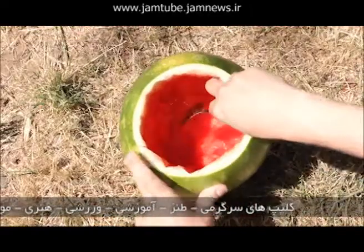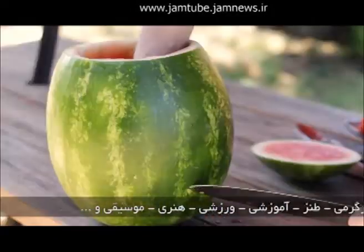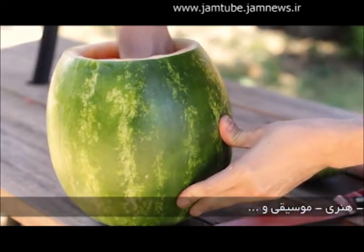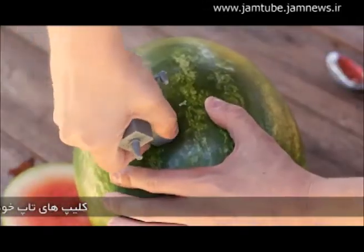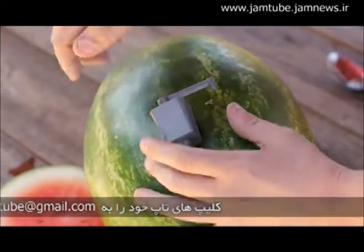After we have the melon hollowed out, it's ready to tap, and then we'll get our beverages going. Cut a hole about half the size of the tap directly into the watermelon. Pop it out with your finger and clear out any fruit. Be careful not to make it too large, as you want it to be a very tight fit to form a seal. After the hole was ready, I took my valve and slowly worked it into the melon.